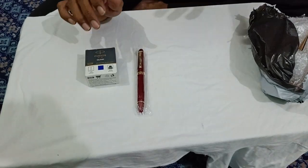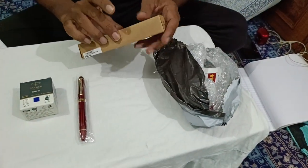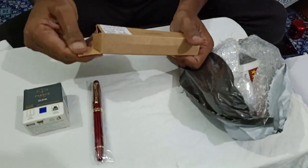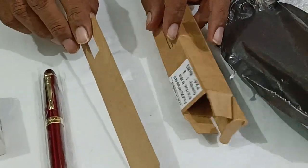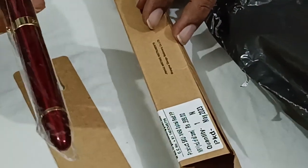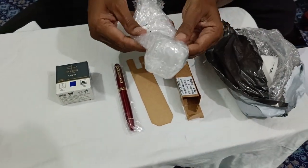It came in a box from Amazon — this is a cardboard box, very normal and very ordinary. The packing was very good — bubble wrap and all.